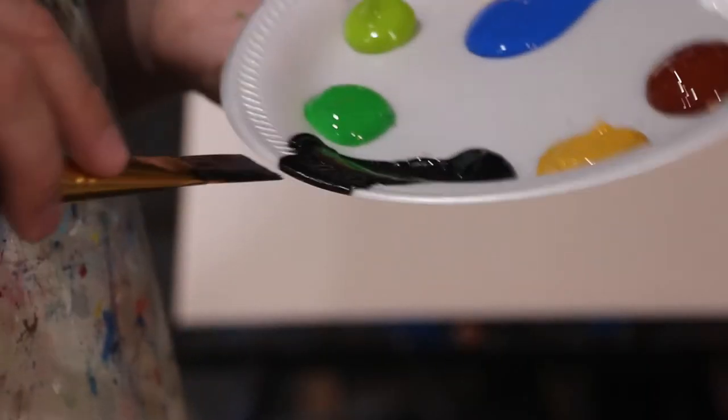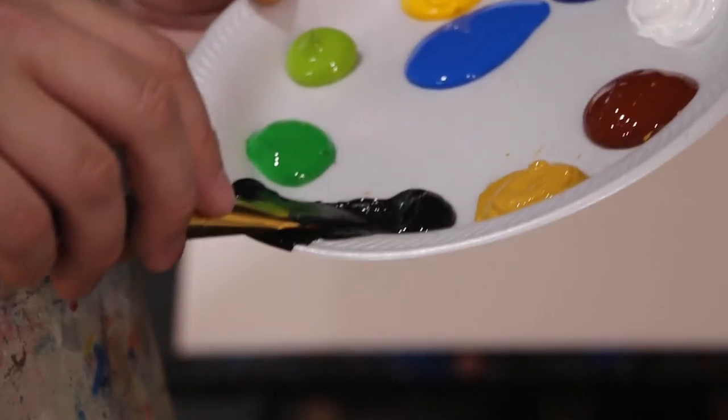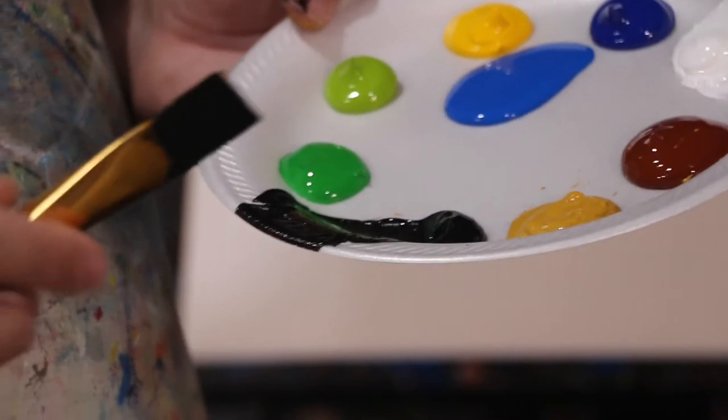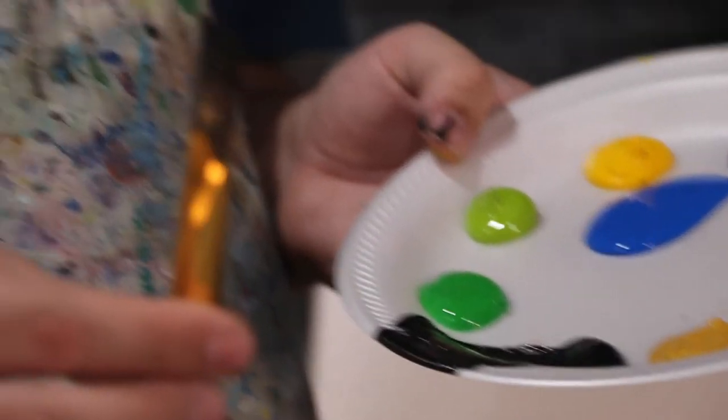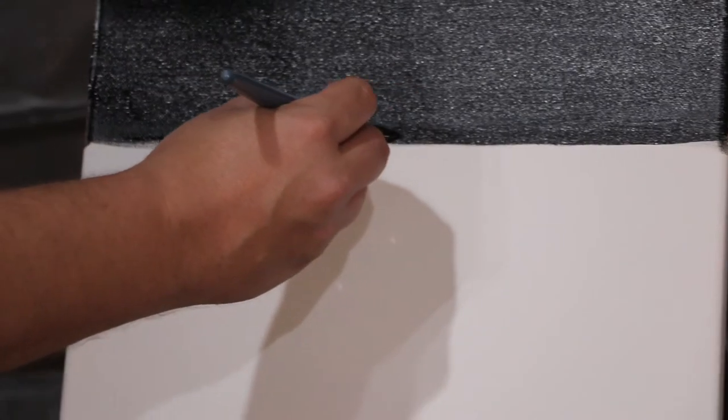I like to sharpen my brush. What that means is you get a little paint on it and you press that against the side of your palette. That will give you a nice semi razor sharp edge so that if you have to do straight lines, you can just place that on the canvas and pull all the way across.